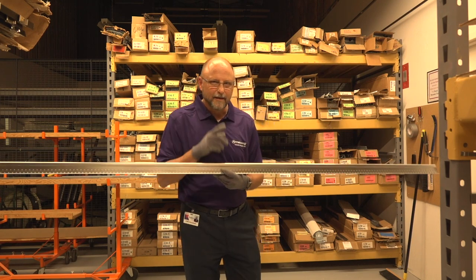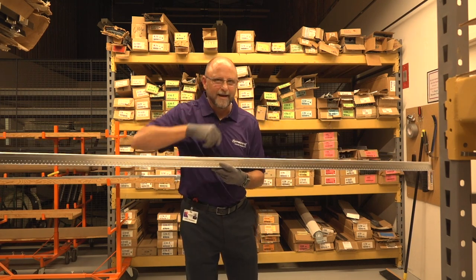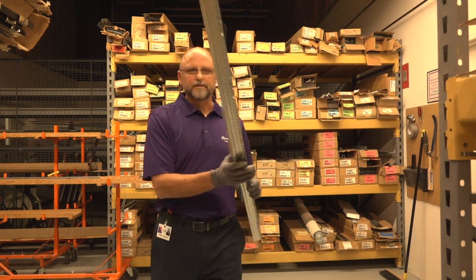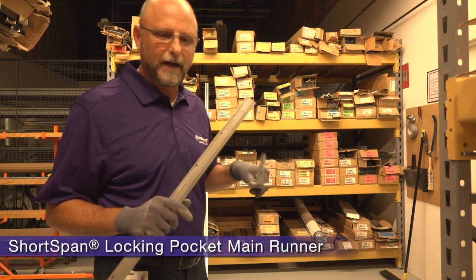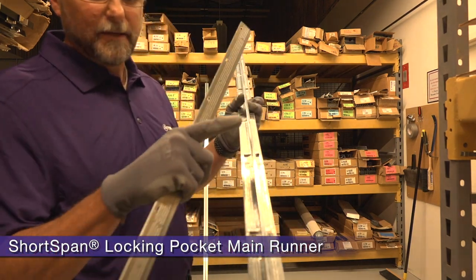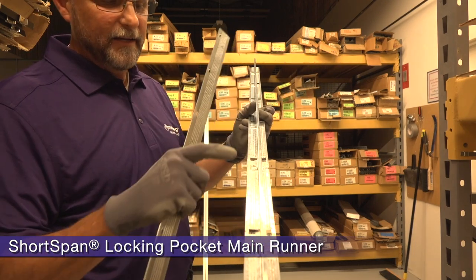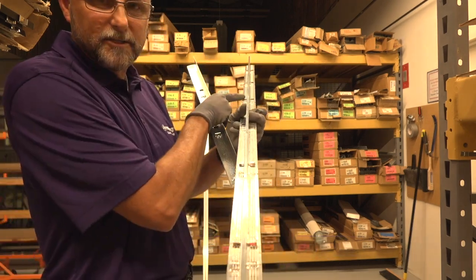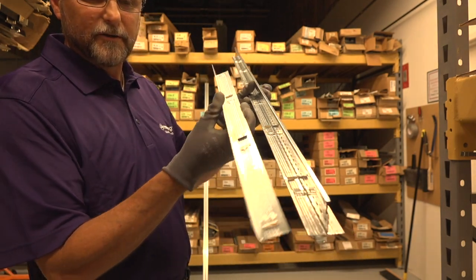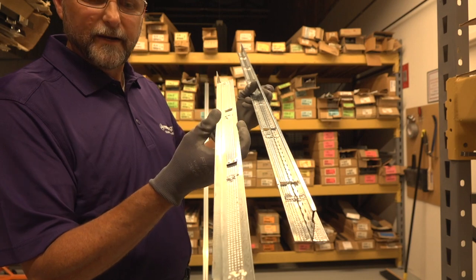The question is, can we go further? Absolutely. We can do that with the short span locking pocket main runner. What do I mean by locking pocket main runner? It's a main runner that has 8-inch on-center locking pockets along the main runner — like our locking angle molding we discussed in another video.